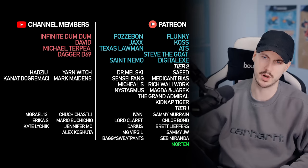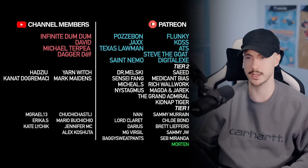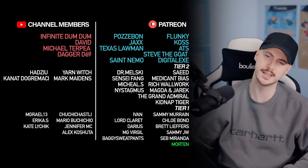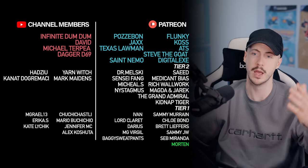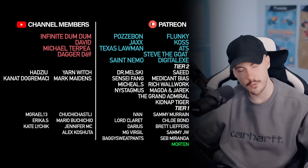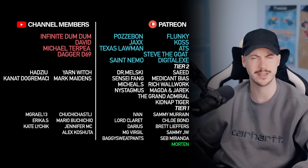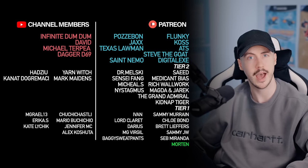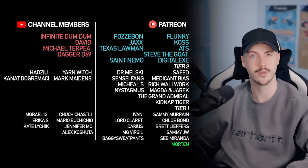And we have the tier twos, of course: Sayeed, Dr. Malski, Yarmuch, Hadziu, Kenneth Dogra, Machi, Mark Maiden, Sensei Fang, Mendicant Bytes, Michael S, Rich Walwick, Nystagmus, Manker and Jaric, the Grand Admiral, and Kidnapped Tiger — to each and every one of you, thank you so much. And of course a big shout out to the tier ones as well. We're welcoming Morton — thank you very much for joining the Patreon. I have actually dropped you a message on Patreon, so make sure to go and check that out. Thank you very much to each and every one of you once again.